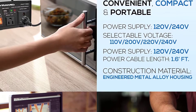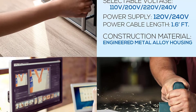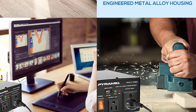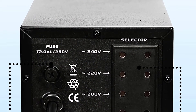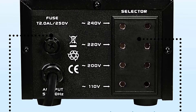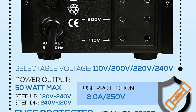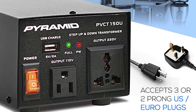Features include: Rear Panel Voltage Selector, Simple Electric Plug-in Design, Built-in Fuse Protection, USB Device Charge Port, includes European EU Power Adapter Plug, Grounded Outlet, accepts 3 or 2 Prong US Euro Plugs. Convenient, compact and portable style for travel. Rugged and Durable Chassis Housing. Power On/Off Switch. LED Indicator Lights. Built-in Electronic Safety Circuit and Shock Protection. For Home, Office and Commercial Applications.